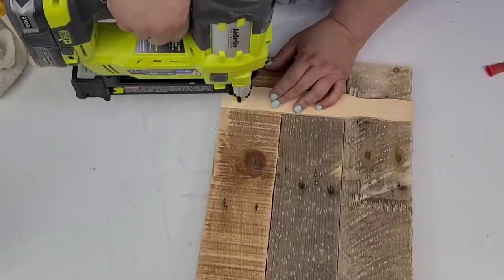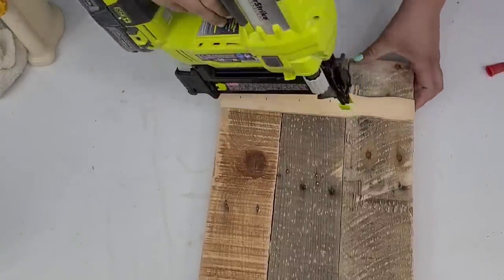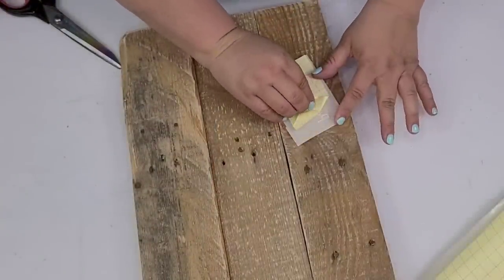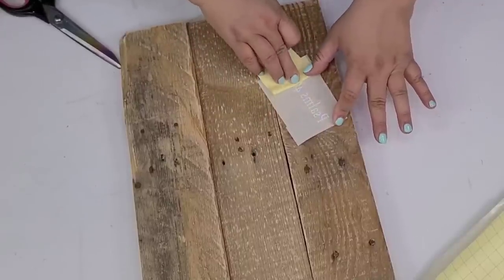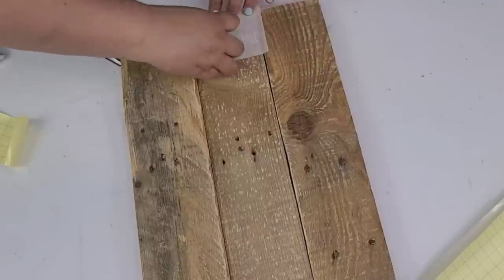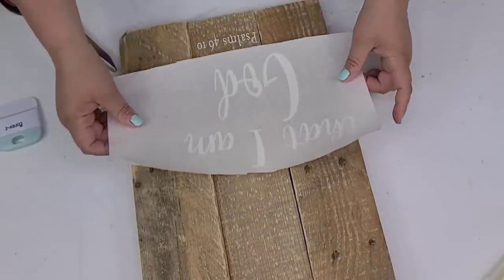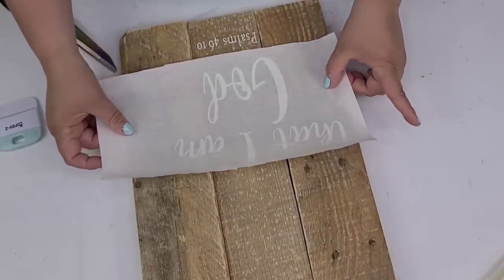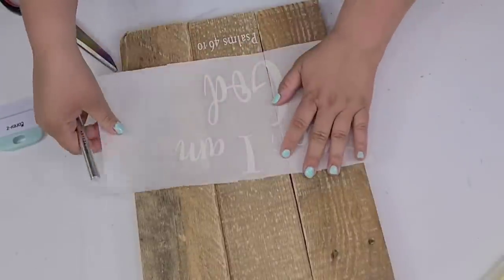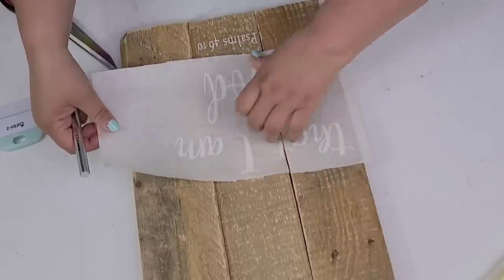Stay tuned because I have some information about an online course I just recently created. Once the boards are attached, I created a decal using my Cricut. This one took me a little bit — the boards are so rough that I really had to take my time making sure I was attaching everything. If they weren't attaching, I just had to be very patient. There are also slits in between the boards, so I had to make any slits and cuts as needed. If you do something like this, just take your time, make sure everything is attached nicely, and enjoy the process.